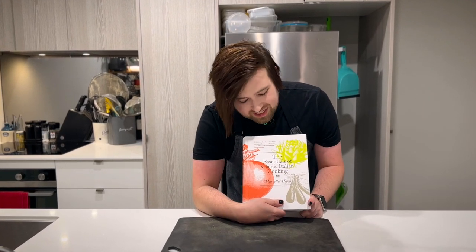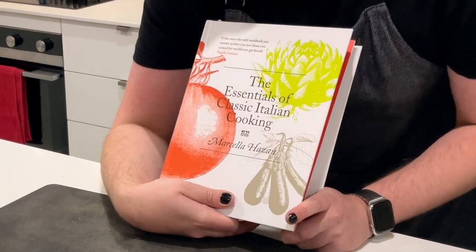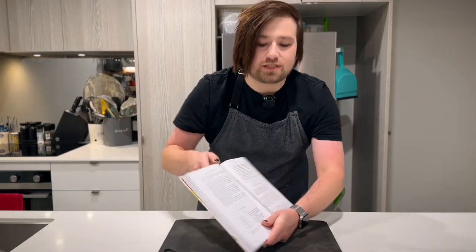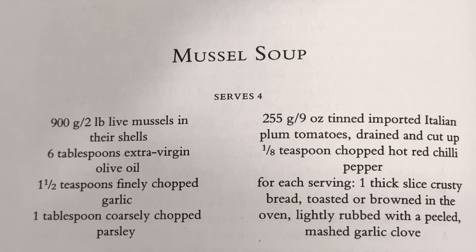I was flicking through the soup section of Essentials of Classic Italian Cooking by Marcella Hazan — Hazza, if you will. We won't. I was searching for something simple but comforting on this miserable winter day, and I came across this recipe: mussel soup. I've never cooked mussels before, I do not have that skill, but I do have enthusiasm.